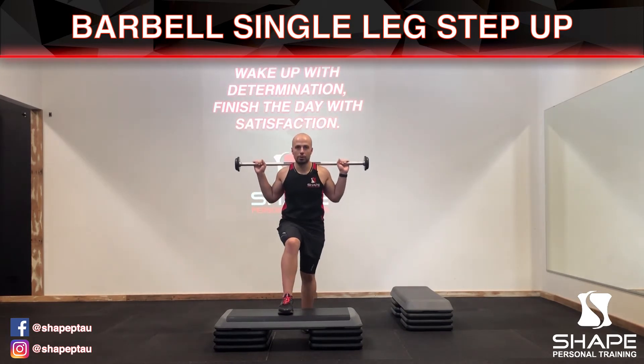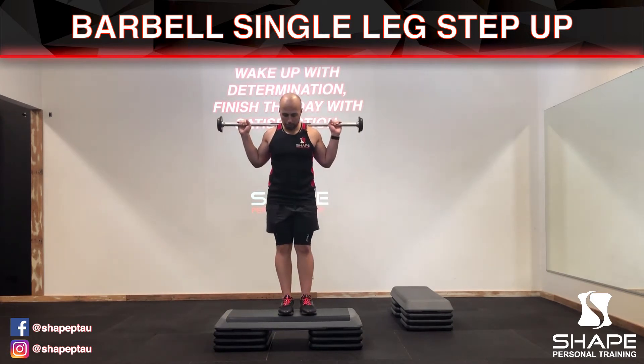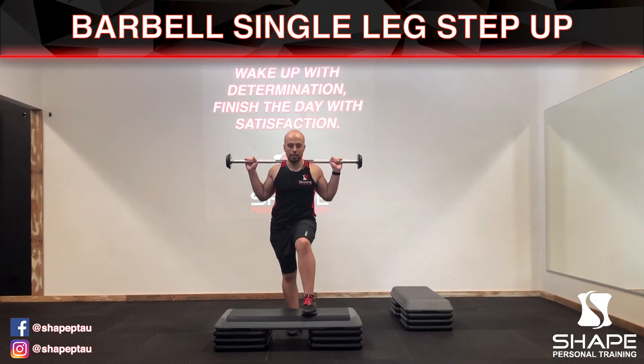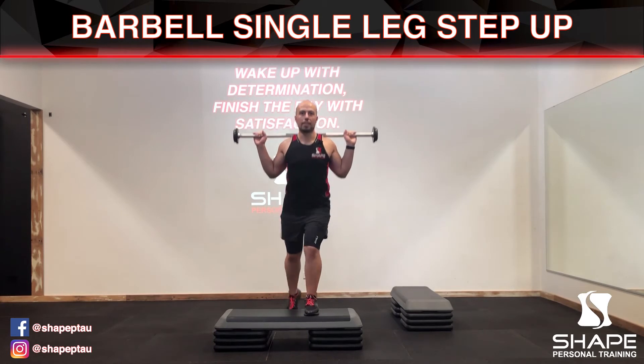Breathe in and out. When you're ready, swap to the next leg and go up again using the same technique and method.